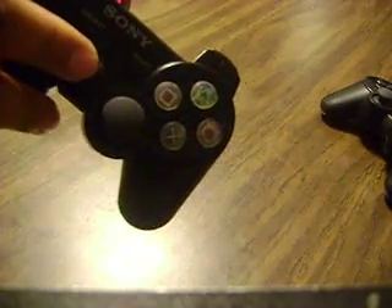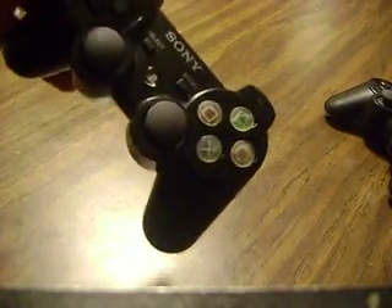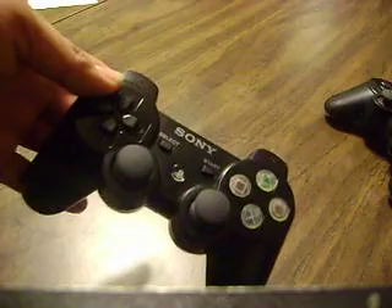You might want to give this a try if you're a Street Fighter player playing on PS3. It'll save you from having to buy a whole new controller just to pull off your moves. Works for me. Thanks.